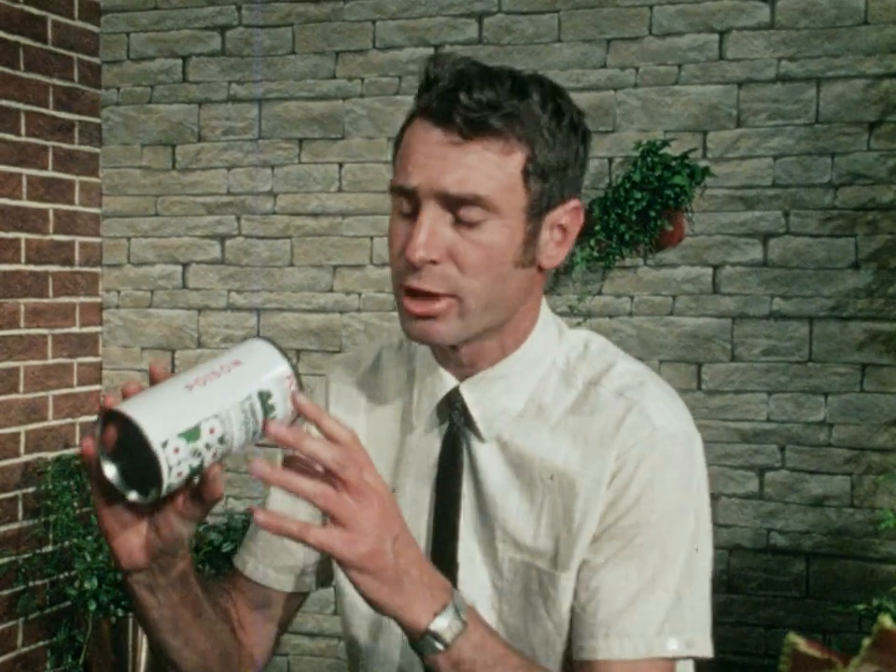But just before we do go down to Burnley Gardens to have a look at their rose beds there, just remember that these chemicals are poisonous and that they must be stored in a safe place. I would suggest that you put them in your garden shed in a locked cupboard, well up out of the reach of little children.